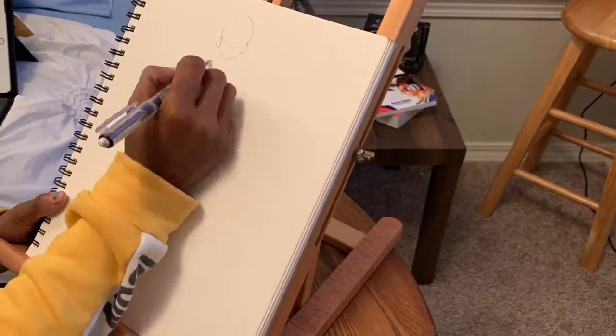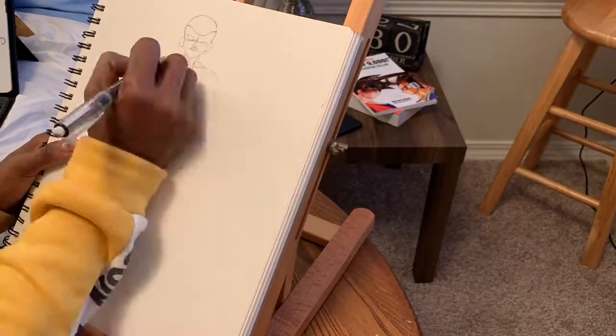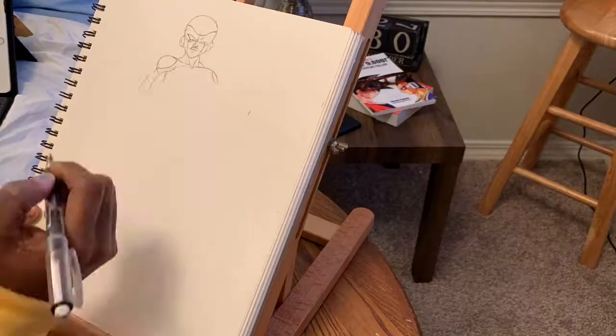Hello everyone, welcome back to my channel. This is Kinesia with Kinesia Art Studios and right now I am drawing a freezer drawing for someone who requested it.